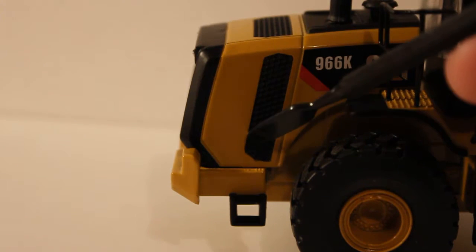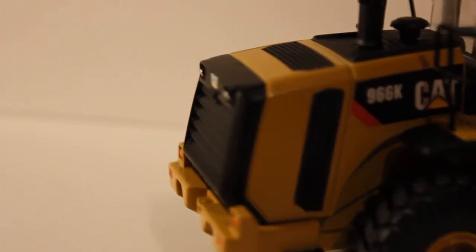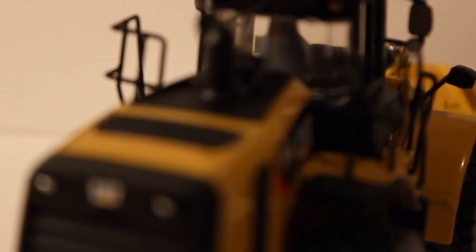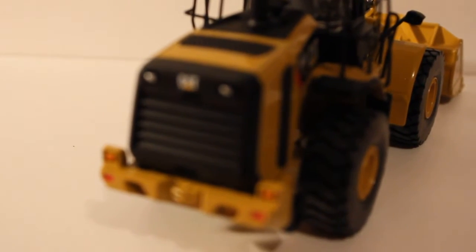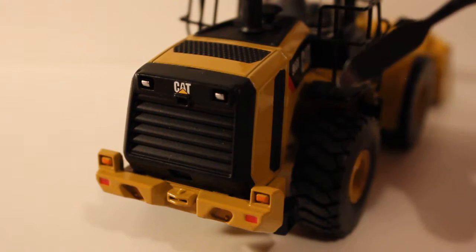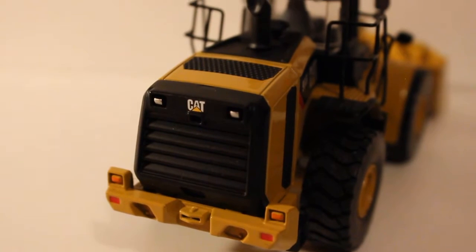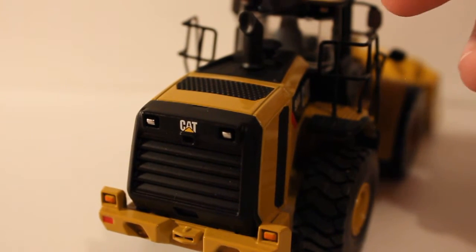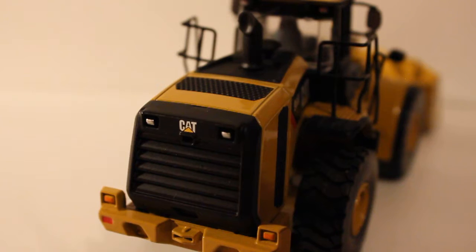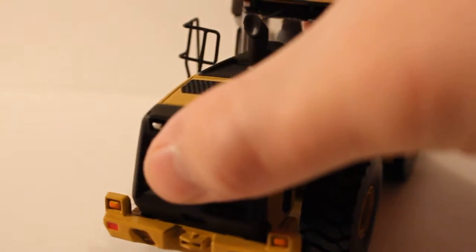On the back, the venting is textured. The counterweight is a nice piece, and the rear radiator area has painted lights and a CAT decal. The hitch is modeled. The exhaust stack and air cleaner are modeled on top, though the stack isn't drilled out, but it's no big deal.